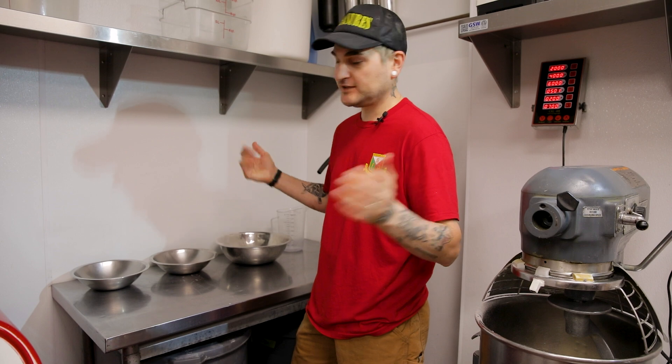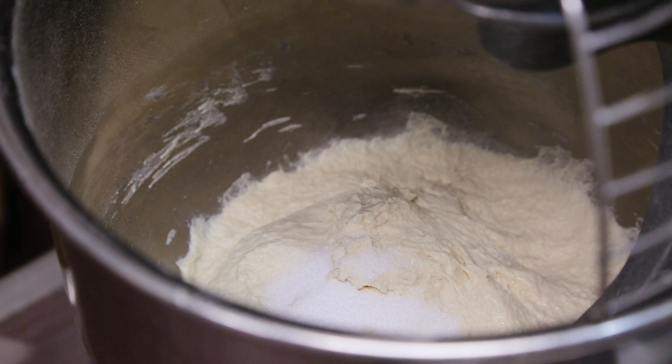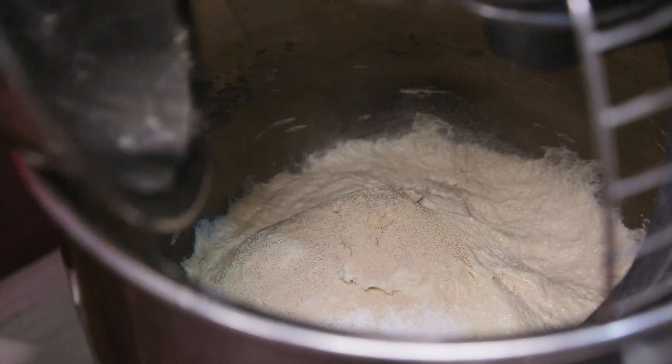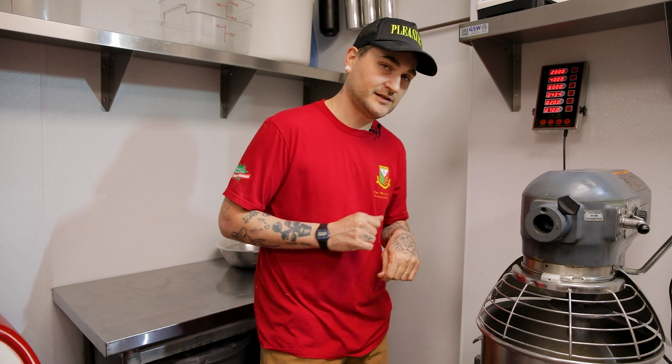It's been 25 minutes. We're gonna add our salt, add the yeast, and then we're gonna mix this on speed two for seven minutes.